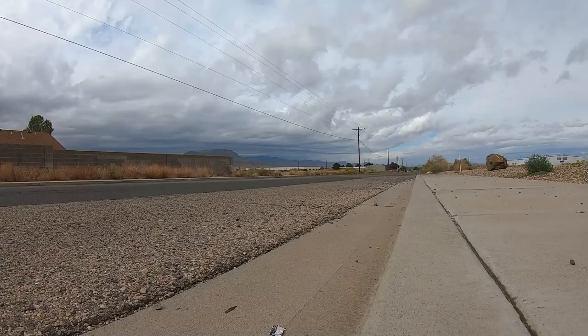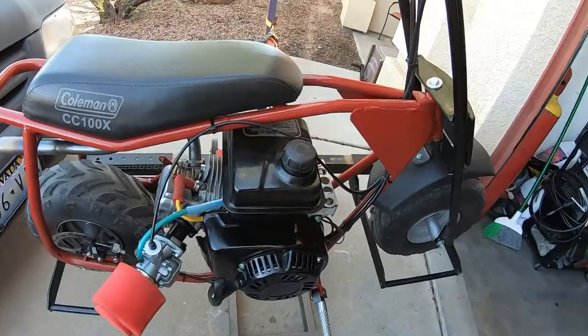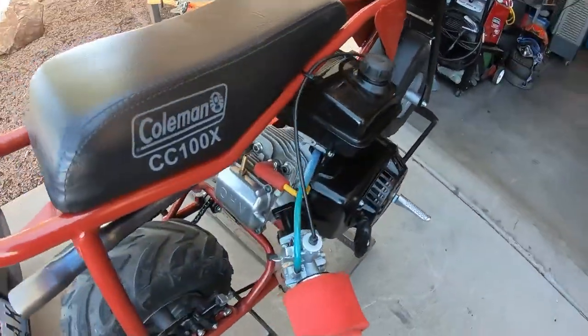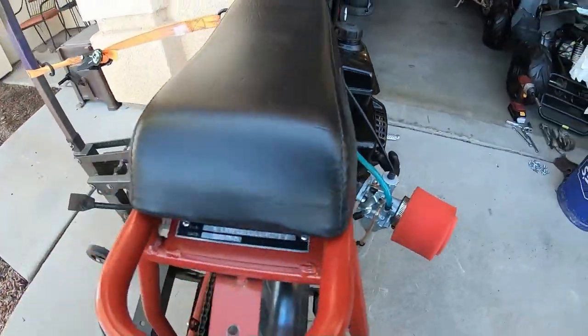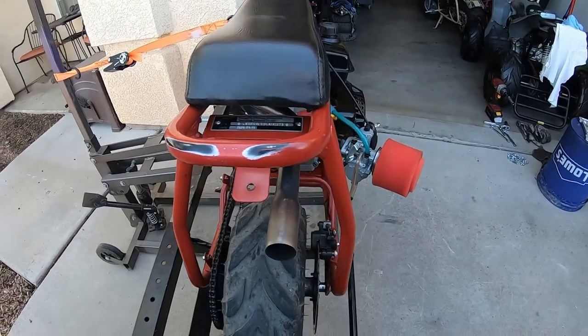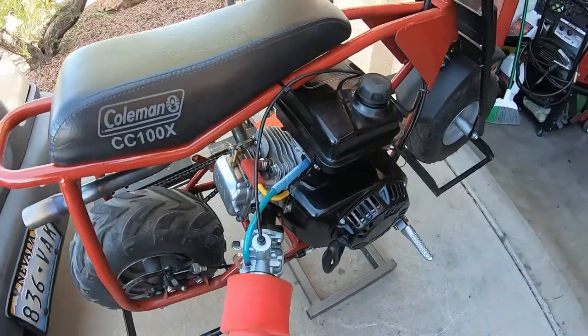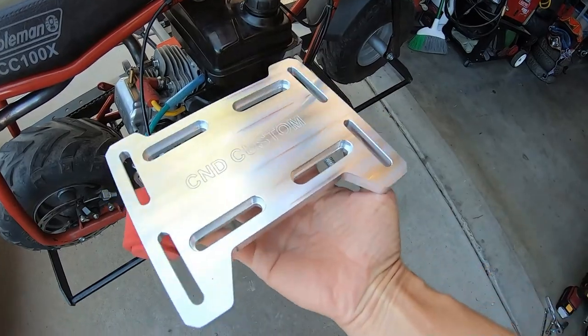I installed a Predator 212 on the Coleman CC100x minibike and this thing runs like a beast. I used the stock motor mount holes to bolt the 212 on the bike and it fits on there nice. It runs good, but the engine with the stock location sits over to the right a little bit and I'd like to be able to adjust it. So I picked up this custom aluminum motor mount.